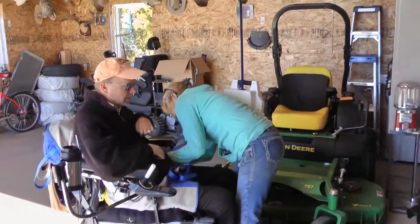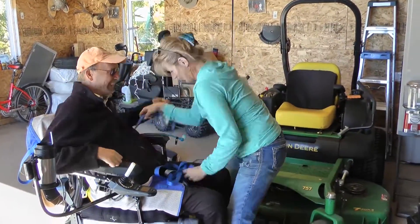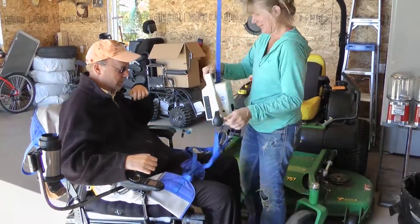Here's a short video that shows how well a John Deere zero turn works for a quadriplegic. That would be me.